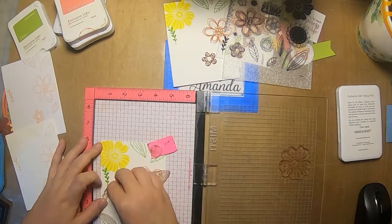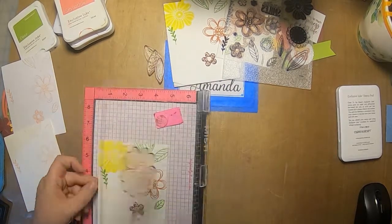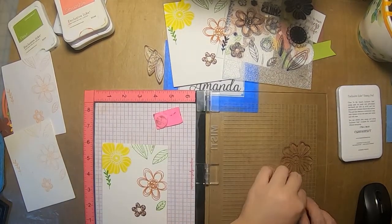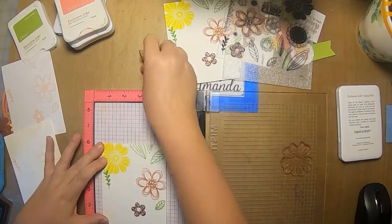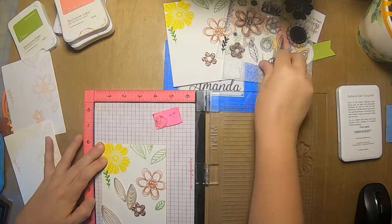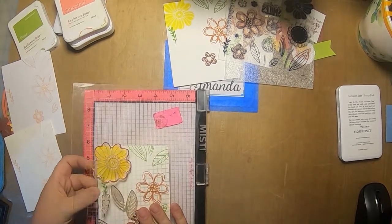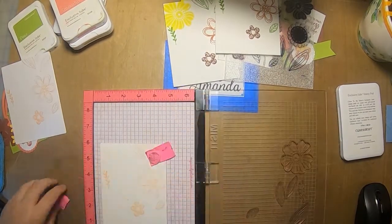I love acrylic stamps because they are malleable — you can see I'm playing around with shaping the leaf to give it a little more interest. I stamp it two or three times and it pops right back into place. Normally it works really well on a block, but with the friction of the dry paper it just didn't want to hold its unnatural curve.